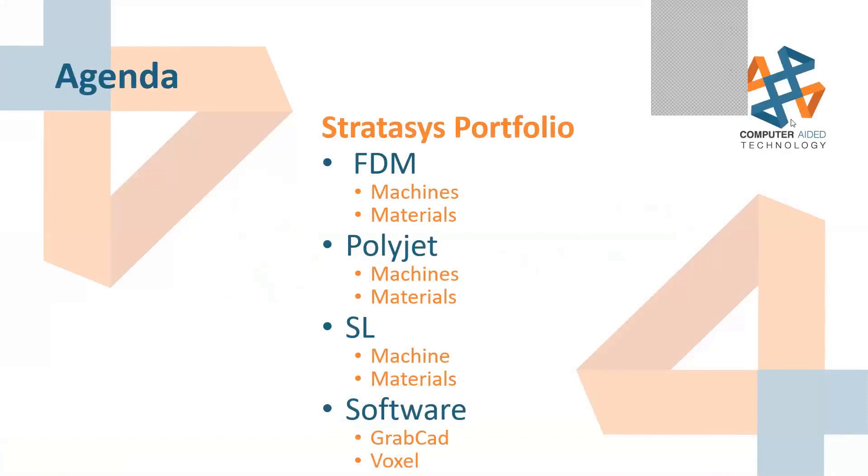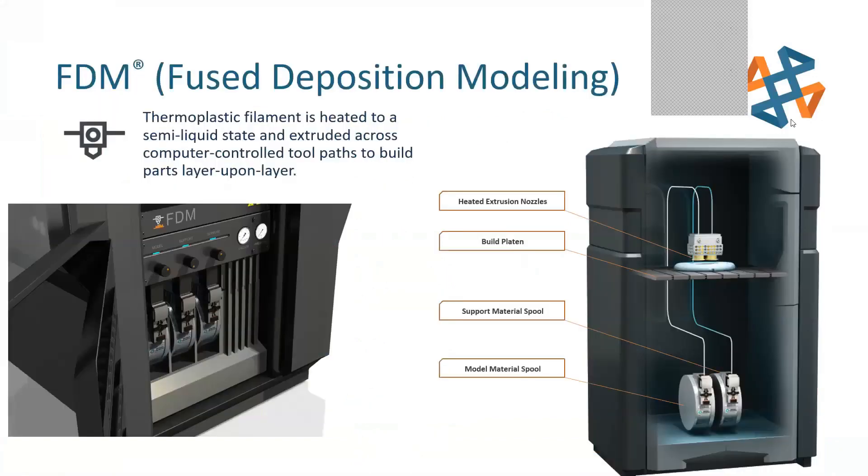Thank you very much, and let's get started. Quick overview: we're going to go through the Stratasys portfolio, go over their new FDM machine, some of the new tricks on their PolyJet machines, their new stereolithography machine, and then if we have any time at the end, we'll dive into some of the software updates that have come out.